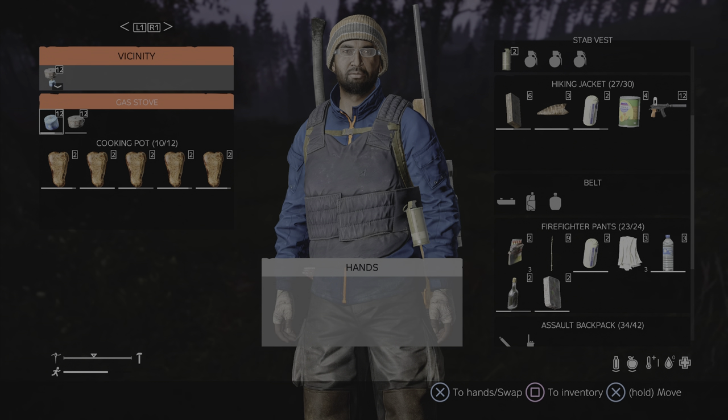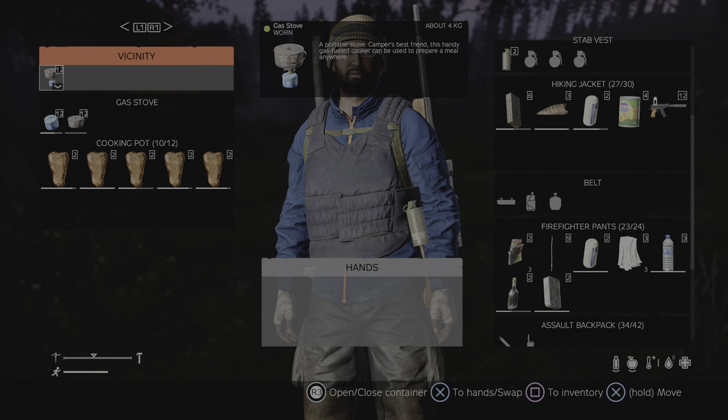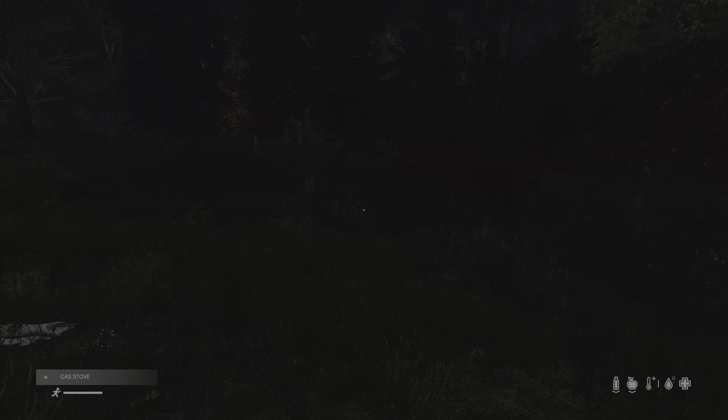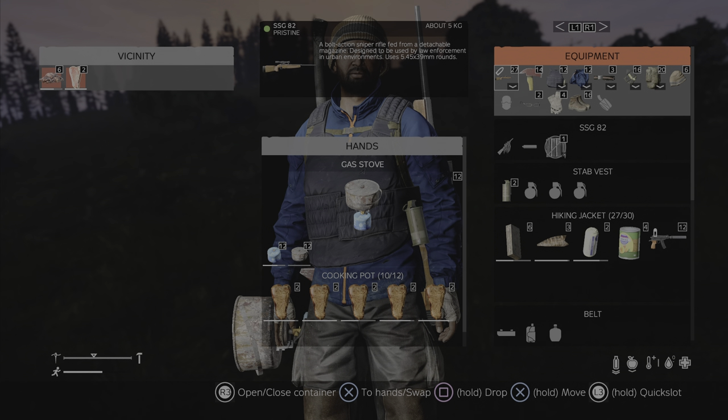When you're finished cooking, as I have here, you can see that when you've switched this stove off you can still load it up with meat, and you can still pick it up and carry it around. Not bad — it's a very handy little cooking stove.